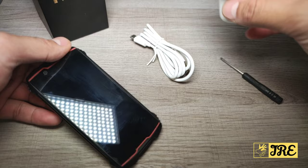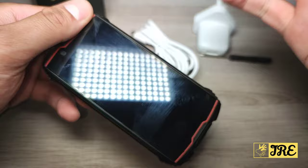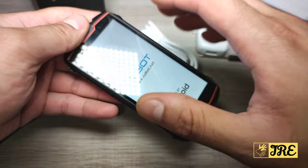It comes with a USB Type-C charging cable, a mains plug, and a SIM tray tool for opening the SIM tray at the back. The SIM tray at the back also takes a memory card.